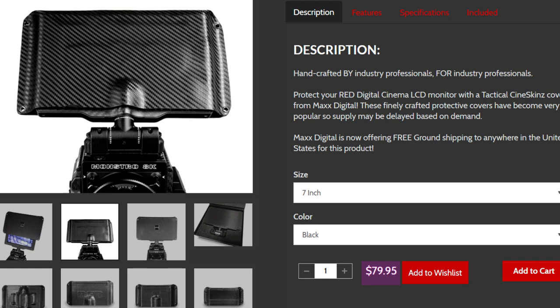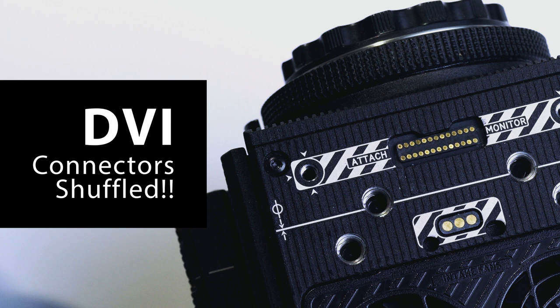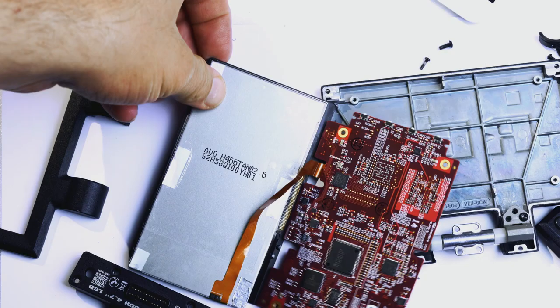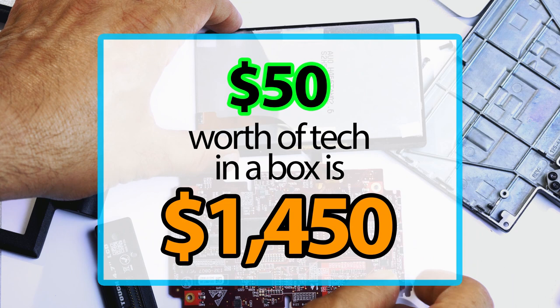So the next time you see one of these screen protectors for $80, you would know that with that money you can buy three upgraded screens for your touchscreen. Wake up — everyone is doing this to you. We can confirm this is simply a DVI display interface. RED only changed the shape of the connector and shuffled a few wires around to force camera users to buy their cheap LCD for a hefty price tag.